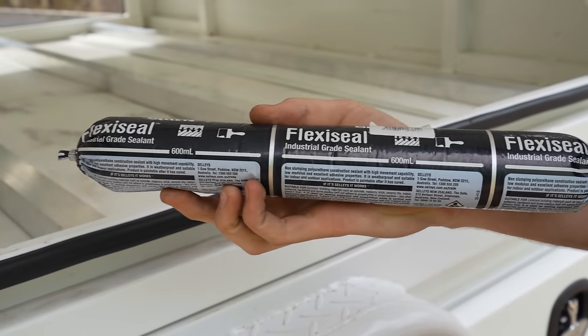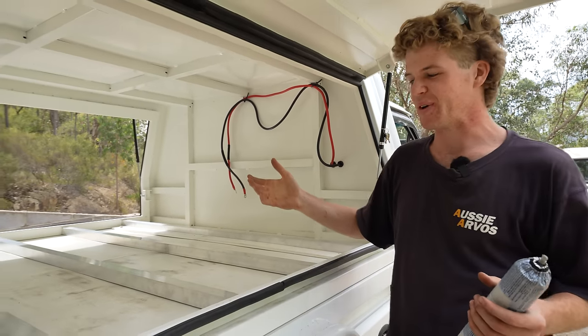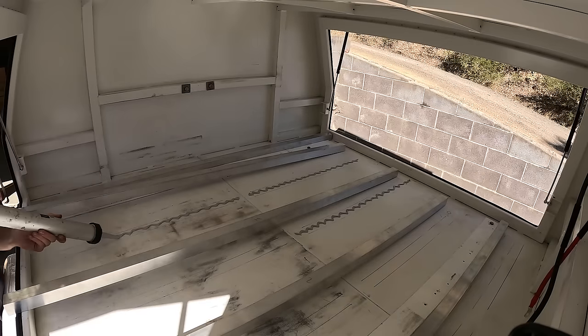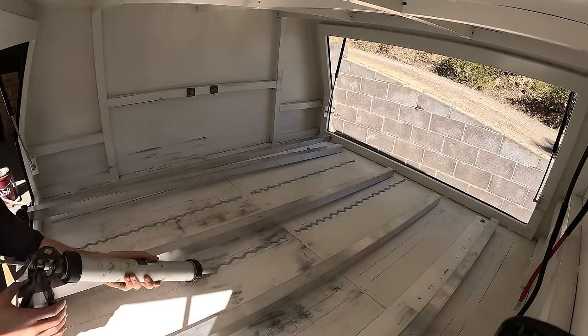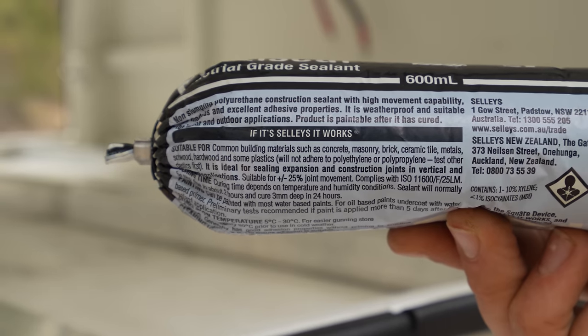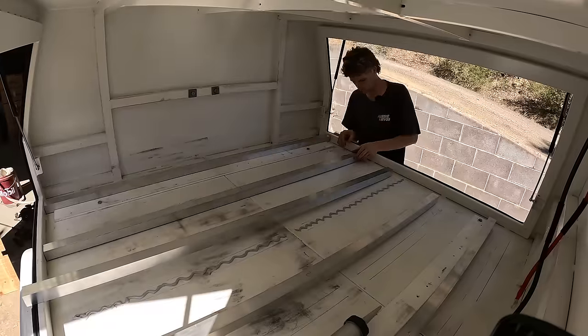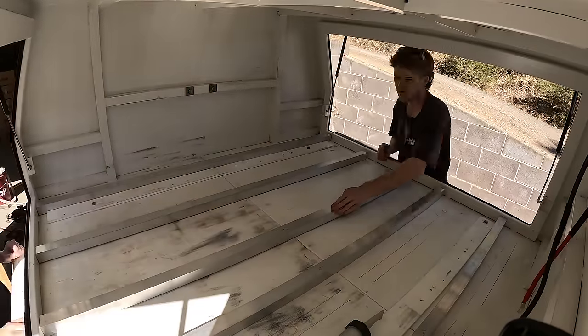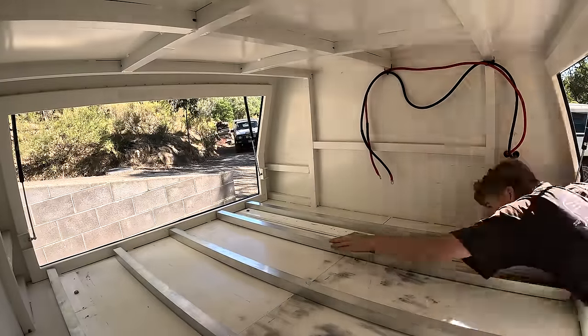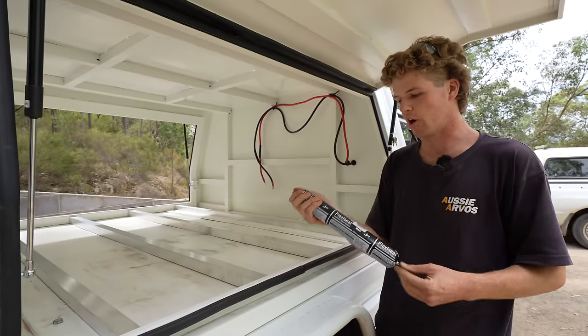To fix down my aluminium to the floor of the canopy, I'm actually going to be using a polyurethane sealant. The reason for this is that I didn't want to actually drill holes right through, because it's just another way water can get in and I wanted to keep it all as one nice sheet floor. The other great thing about this stuff is that it is really flexible, so with all the vibrations and corrugations you'll experience in the car, it allows enough movement that it's not just going to break the bond but it's super strong.